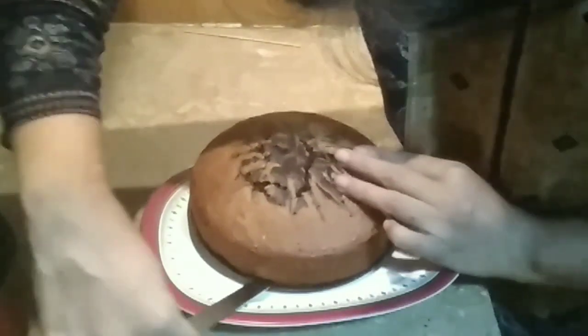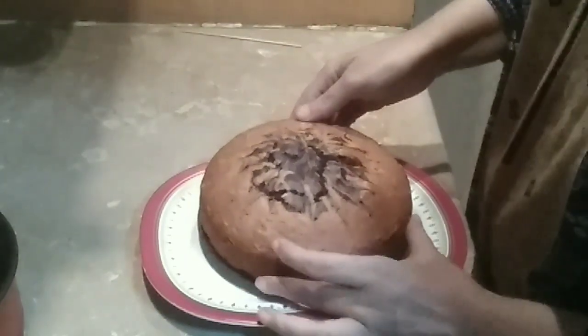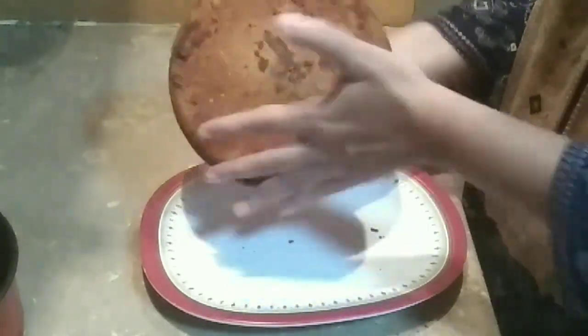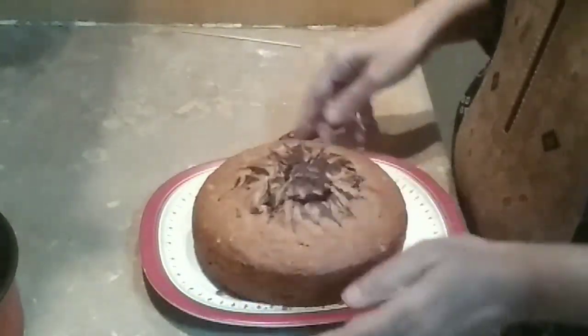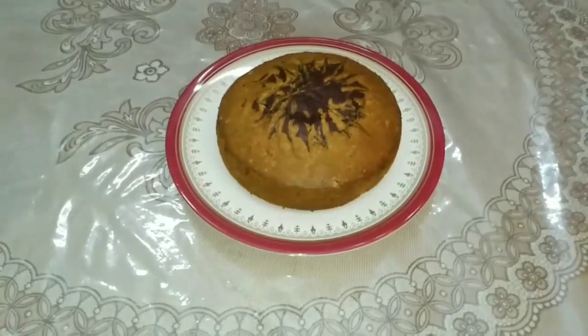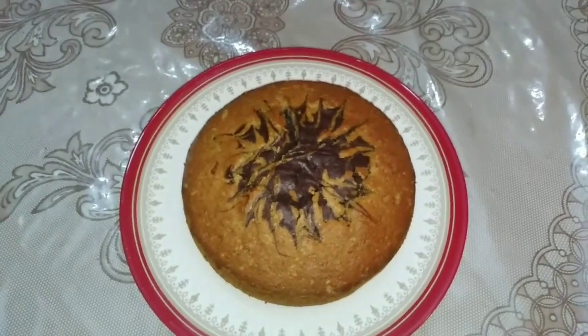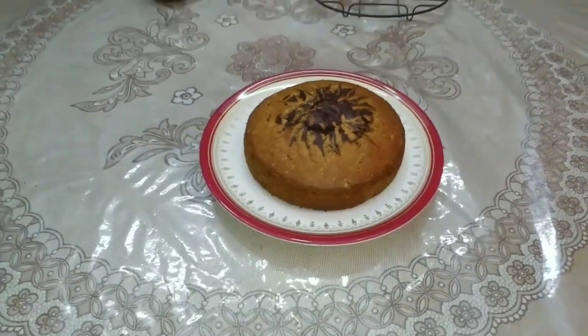Yes, using a knife you can check the back side — it is soft. The cake is ready. This is very fun and perfect for high tea.